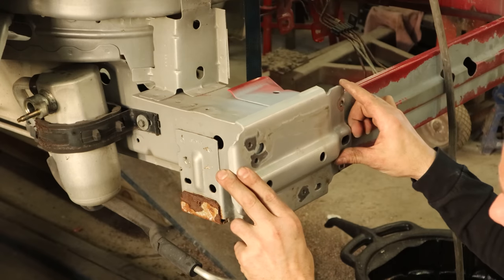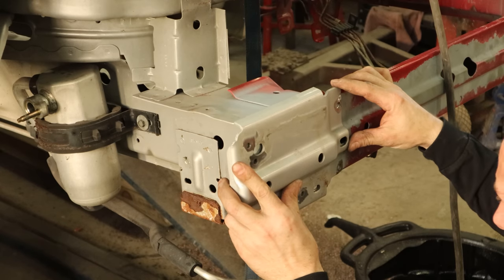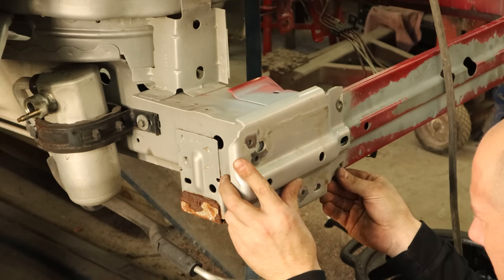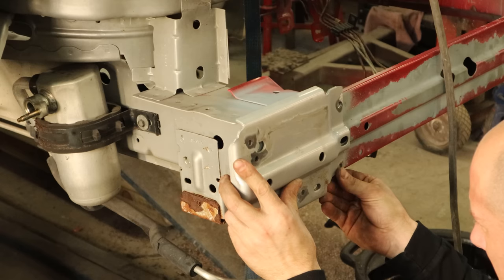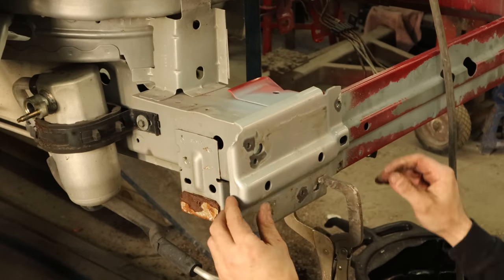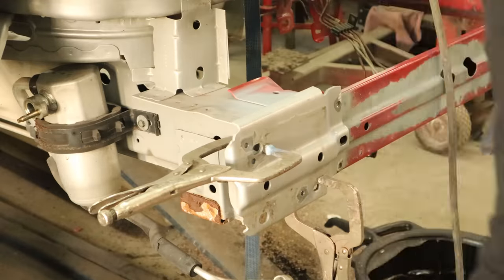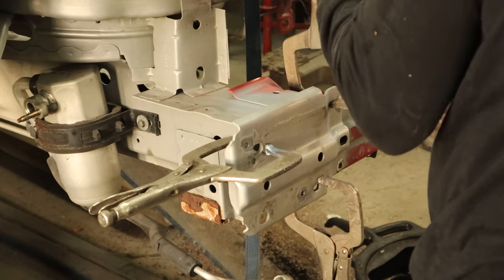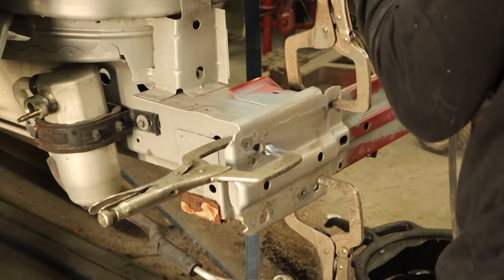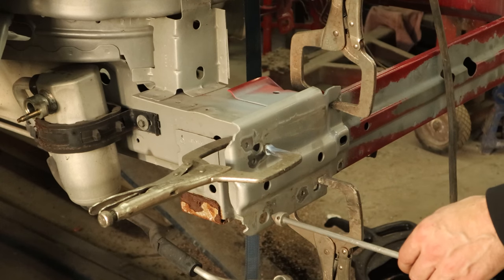Now we can put our last piece on — that's it, just two pieces of this whole job. The first piece was made up of about 20, but we put it all on as one. We'll line up our scribe marks and clamp it up. We really don't have to worry about where the bolts for the absorber go — as long as those holes are lined up, we're good. So we'll measure it, make sure they are.